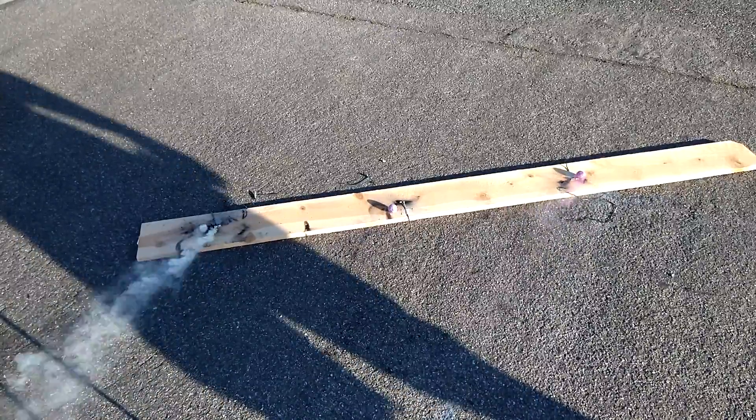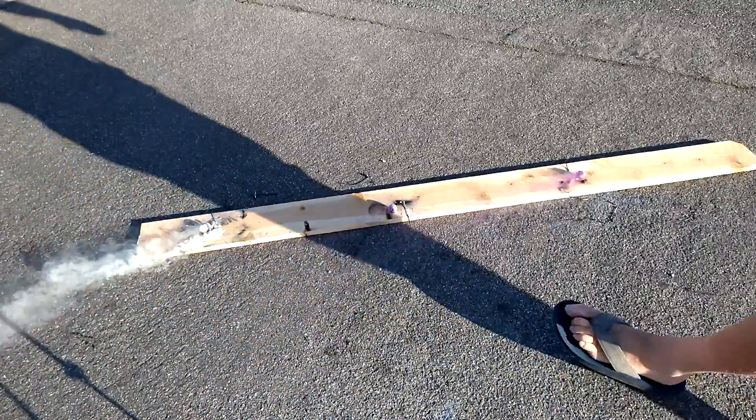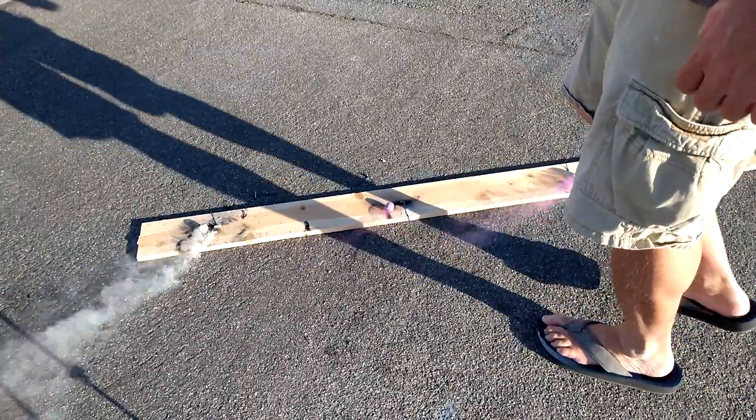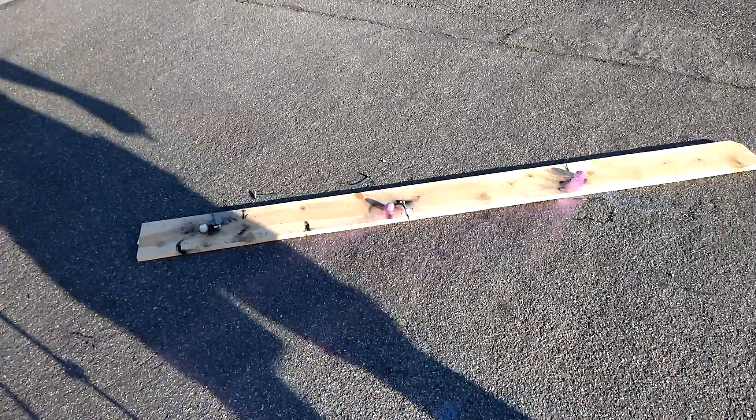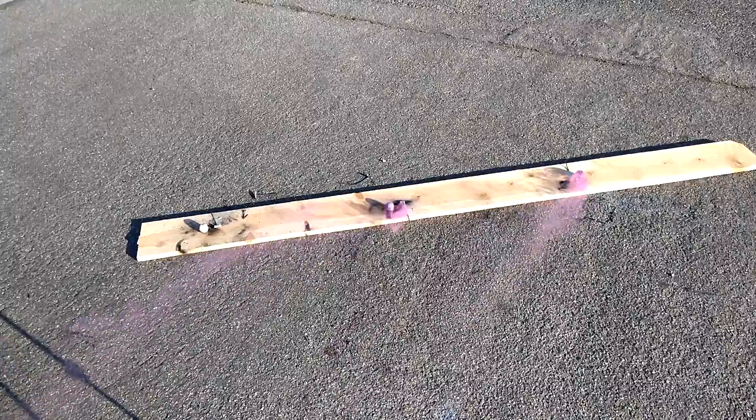Worked. It worked. There you go. I mean, this one in the middle is a crappy smoke ball, but there you go, they're going. Boom. See, check that out, all three. Sweet.